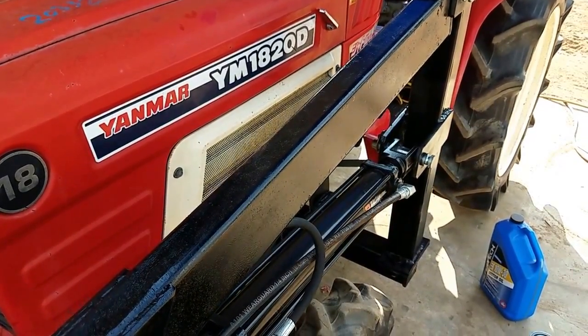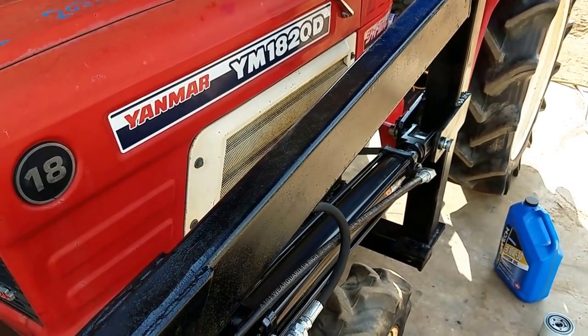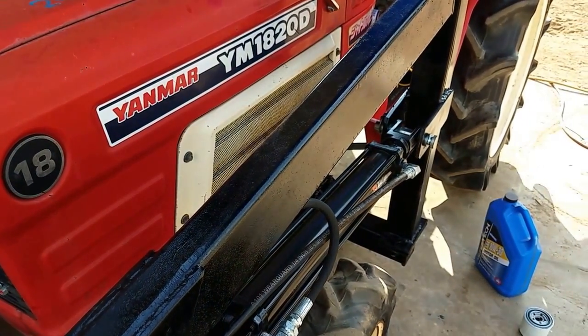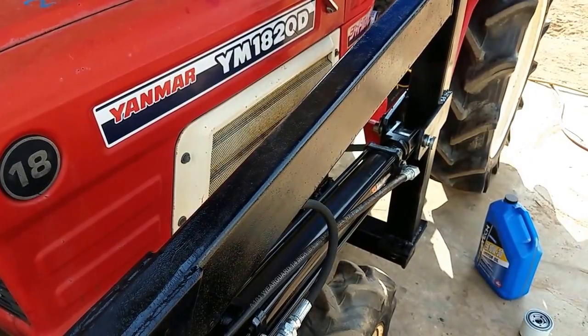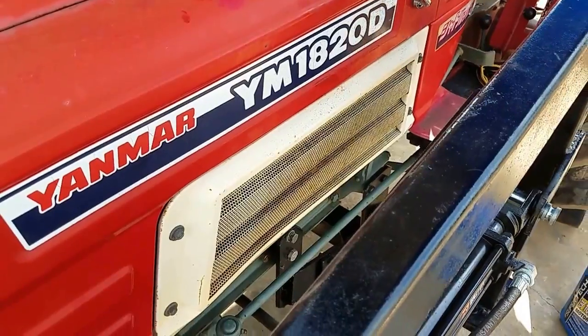Hi, David here with Tough Tractors. Here I'm going to show you a how-to video on how to change your oil and filter on your compact tractor. This happens to be a Yanmar YM1820D.